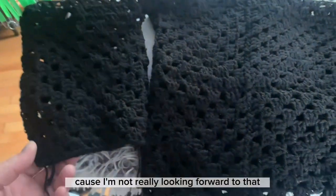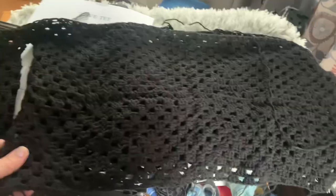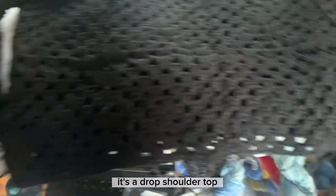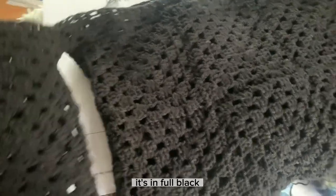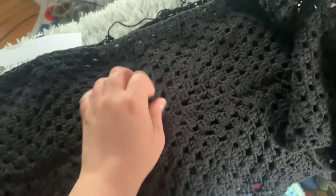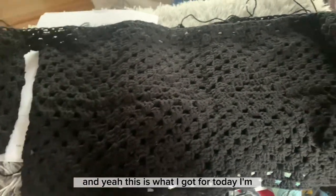It's supposed to be for an extra large — it's a drop shoulder top in full black, which I got super bored with, to be honest. But yeah, this is what I've got for today.